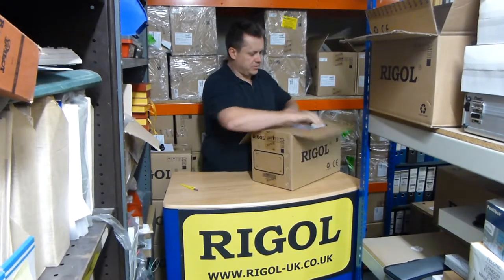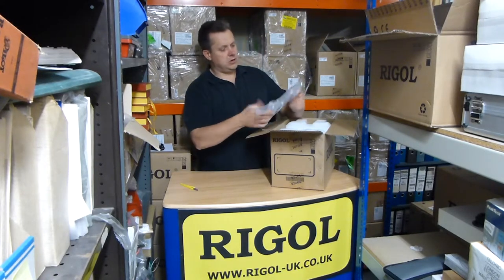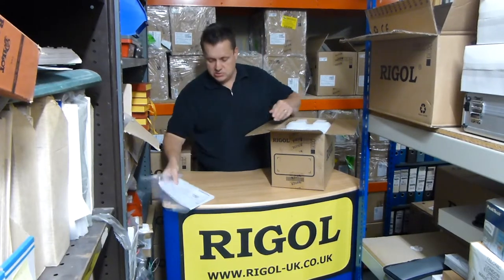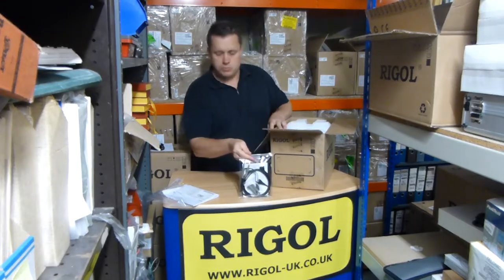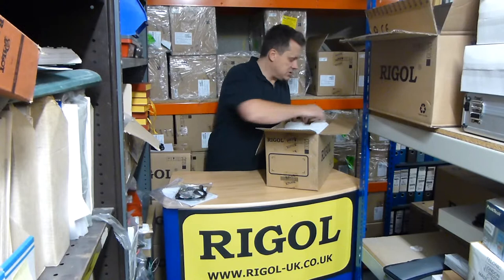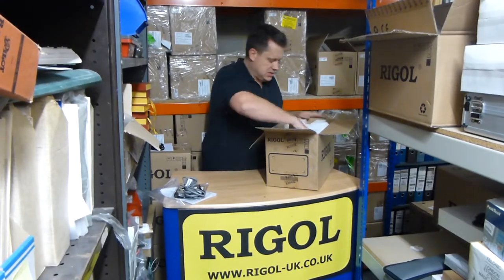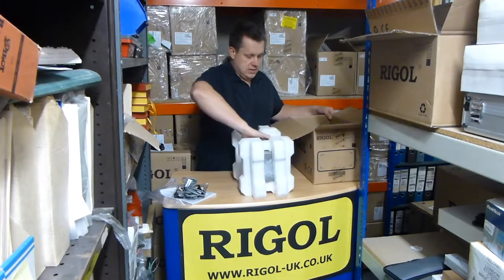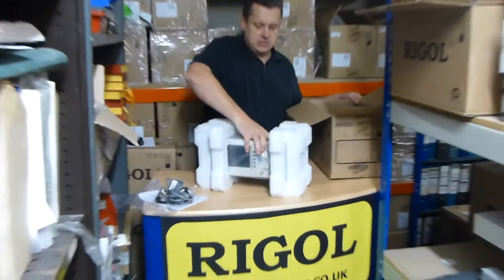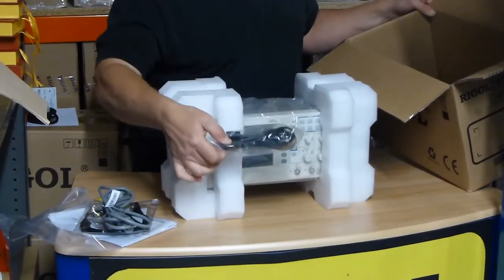Let's have a look and see what we've got here. Manuals and a CD, two probes, European mains lead, oscilloscope, and USB lead as well.